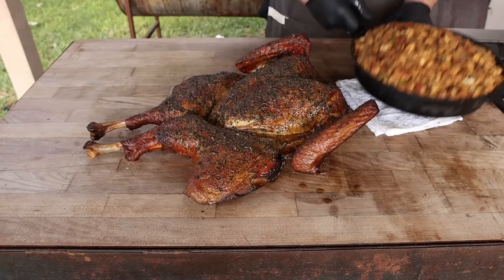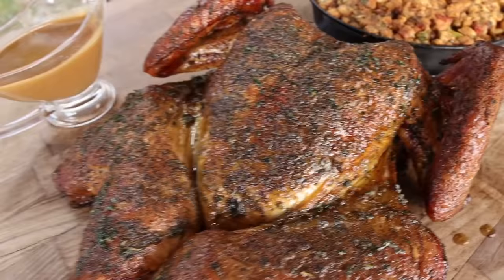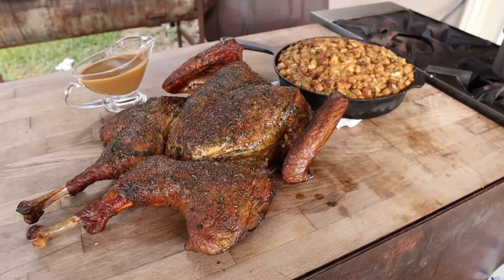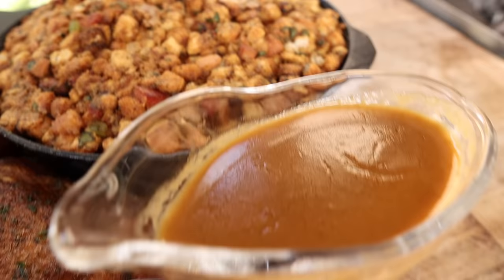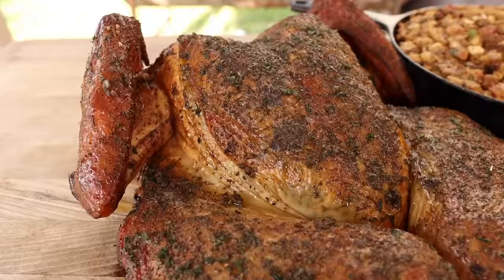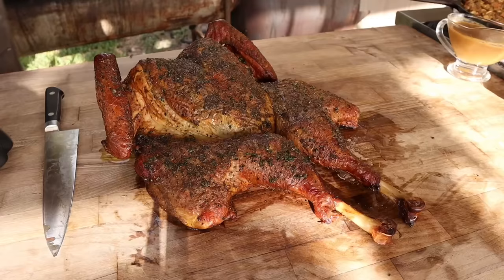And there we have it, folks — a beautiful smoked turkey, some delicious bacon stuffing, a wonderful homemade gravy with some of the best stock you'll ever have. I think it's time to dive in. Got to have some cranberry sauce. I highly recommend smoking a turkey this year, especially because it frees up the oven for all your other sides. One of the best parts about spatchcocking your turkey is that it makes it super easy to carve.